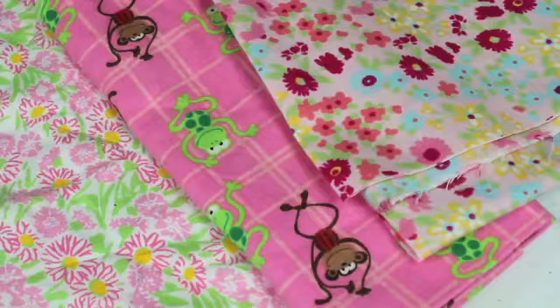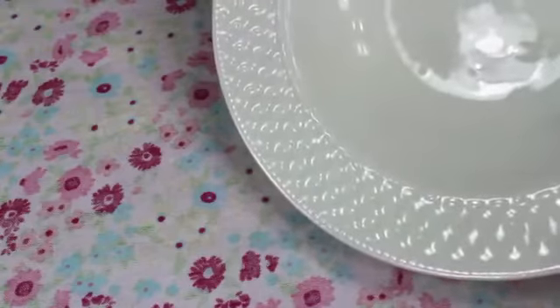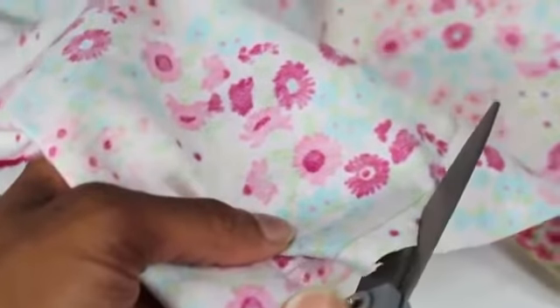I am going to make some fun accessories for a doll's bedtime using fabric, elastic, and lace or ribbon. I start by laying my fabric out. I am going to use this bowl as a pattern — it's about 9 inches in diameter. So I trace it and cut it out.